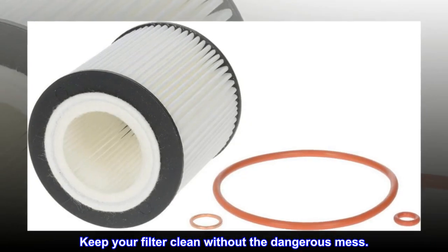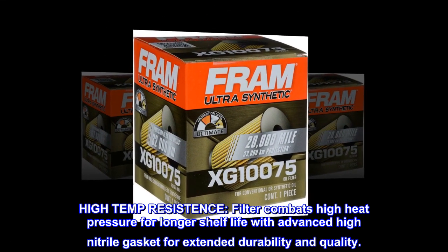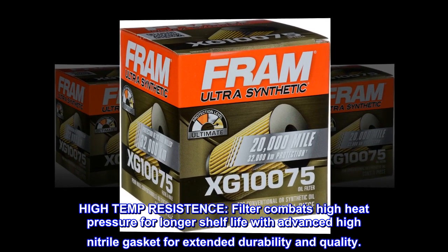Keep your filter clean without the dangerous mess. High temp resistance — the filter combats high heat and pressure for longer shelf life with an advanced high nitrile gasket for extended durability and quality.